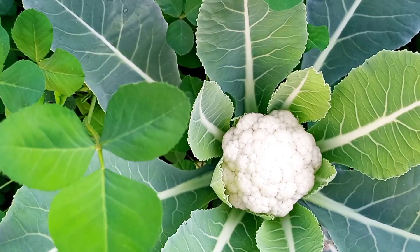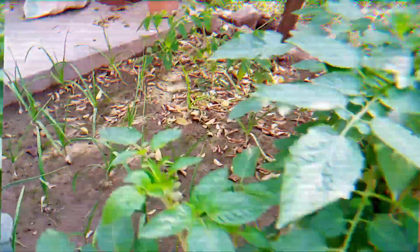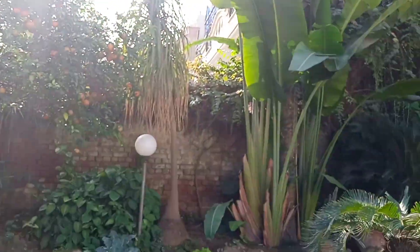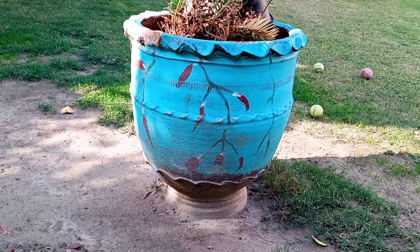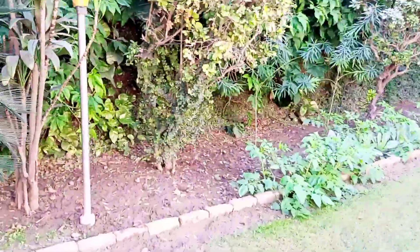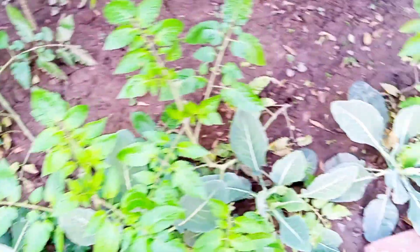In the kitchen garden we're having cauliflower, garlic, spinach, parsley, brinjal, and lots of veggies and fruits like lemon. If you're having space at your home you should utilize it properly. A kitchen garden is a very important part of the home. I paint these pots by myself in my free time, and I think gardening is a very interesting hobby. You can see the flowers are coming out of the cauliflower.